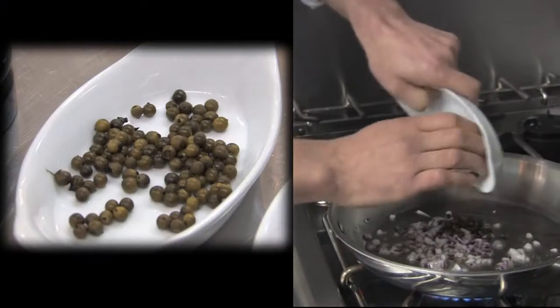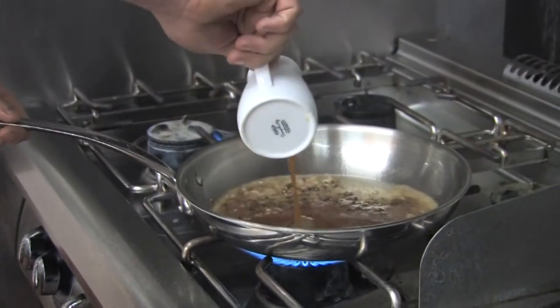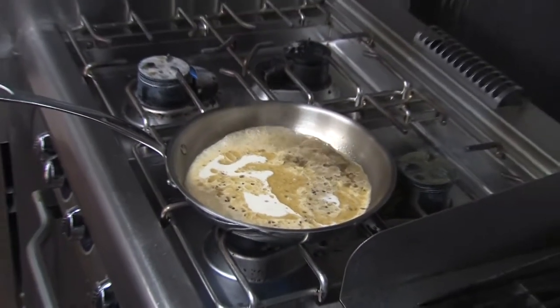Let the onions sweat down and get your green peppercorns in there as well. We braise beef for 12 hours, slow cooked overnight. The actual liquor from that we reduce down with port and red wine and some herbs. Whilst that's reducing down, you add your cream and turn the heat down.